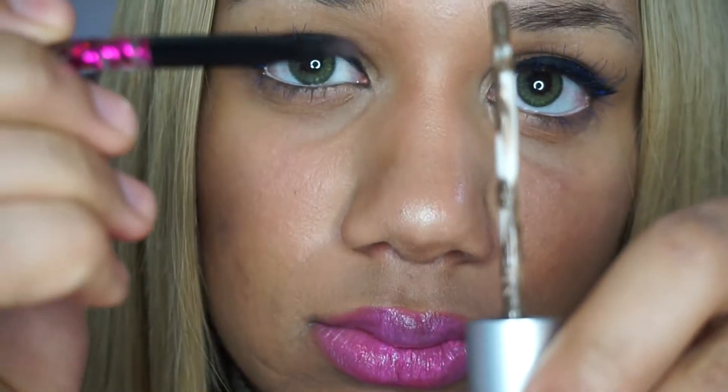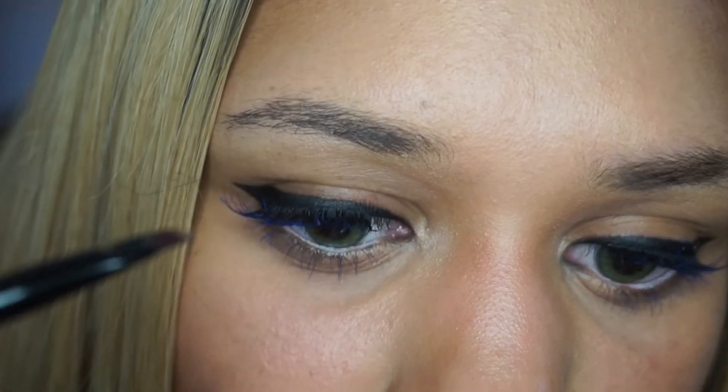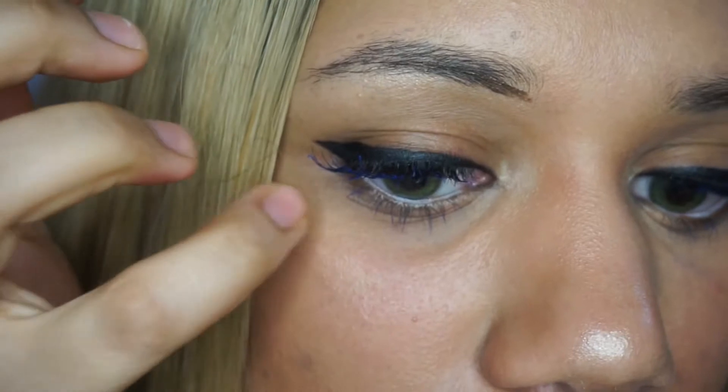It just didn't look natural. I tried it already and ended up with two black bars over my eyes. So I figured if I use a brow brush, I'll have more control over the product. Just go ahead and grab one of those brow brushes and use typical eyebrow technique.